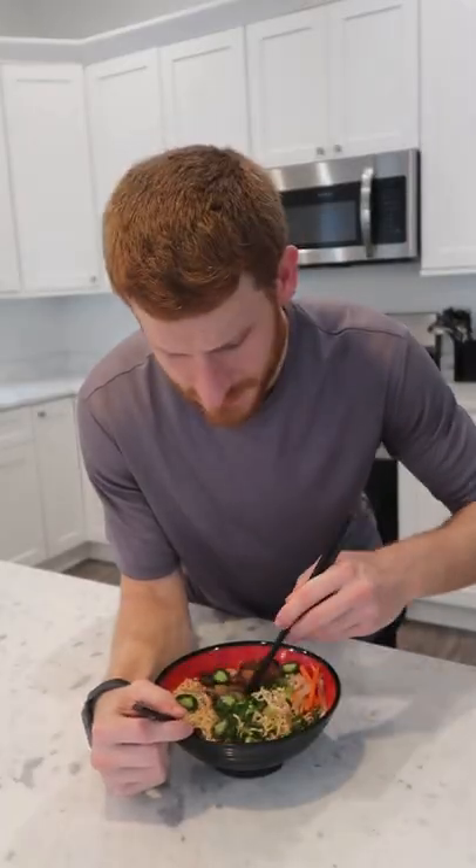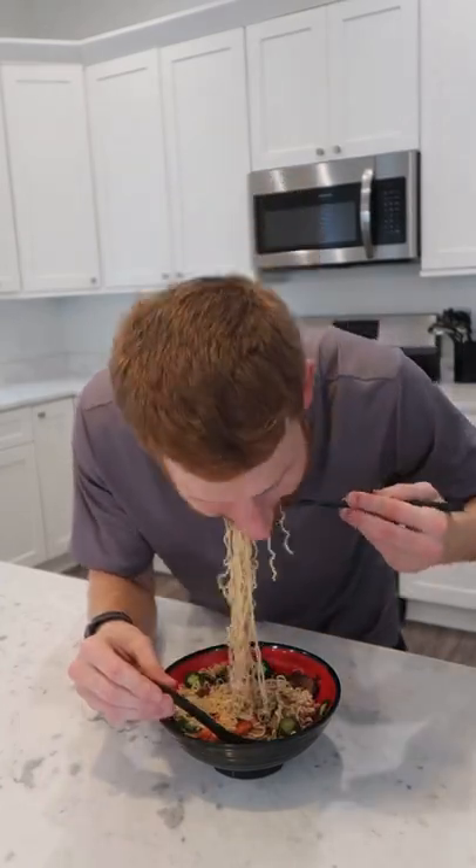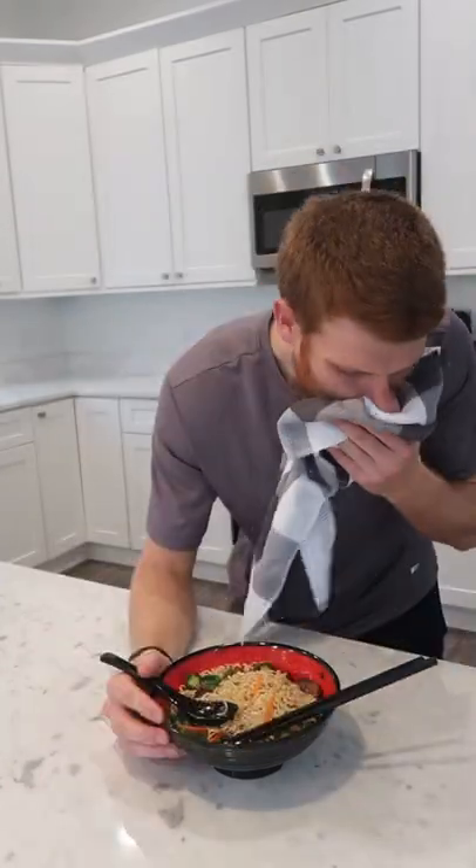After eating six banh mi sandwiches, it was time to make a change. Some broth. Let me know what else I should turn into ramen.